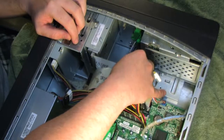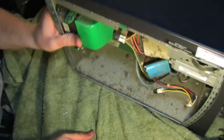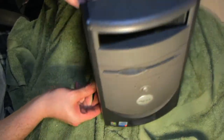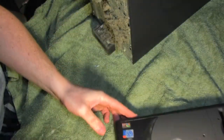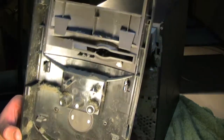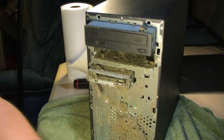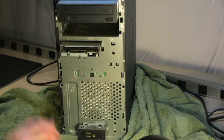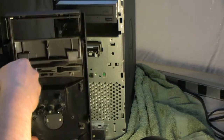I'll get started by unplugging the IDE cable for the main hard drive, then taking the face panel off. There are two little levers on the left side and two little hooks on the right side, and it slides off pretty simply. Oh my god, that was disgusting — half of it fell off before the shot was even done. I grabbed the vacuum and sucked it off, and that does look a lot better.